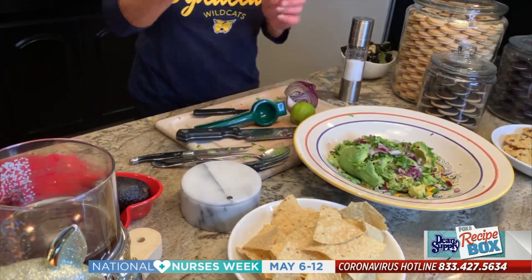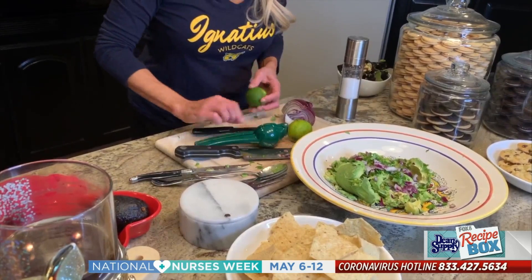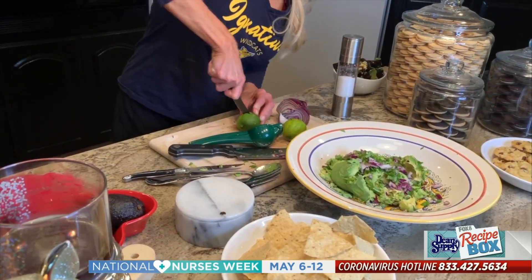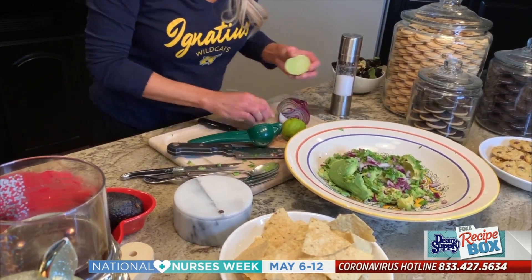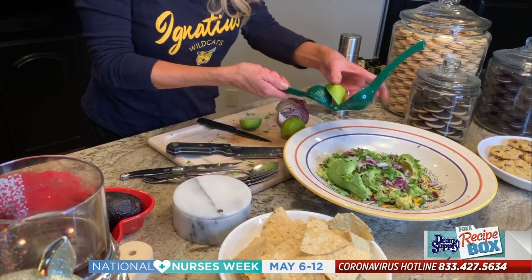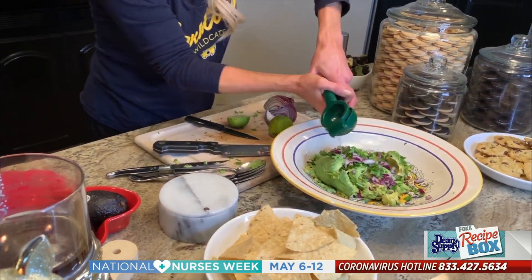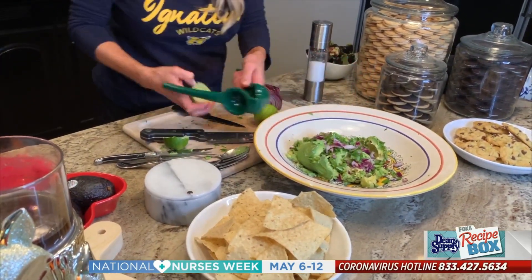Then I add limes last. This is the best tool ever. You're going to love it because you don't waste just an ounce, a little trickle, of any of the lime juice. So you can put it in either way — just like this. Look at all that juice you get. You can add another one if you'd like, or that'll do it.